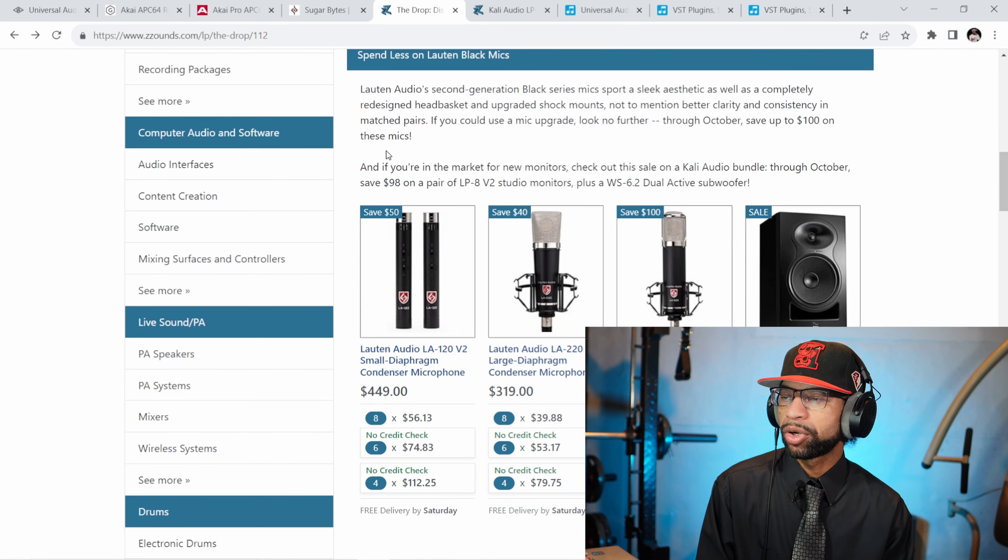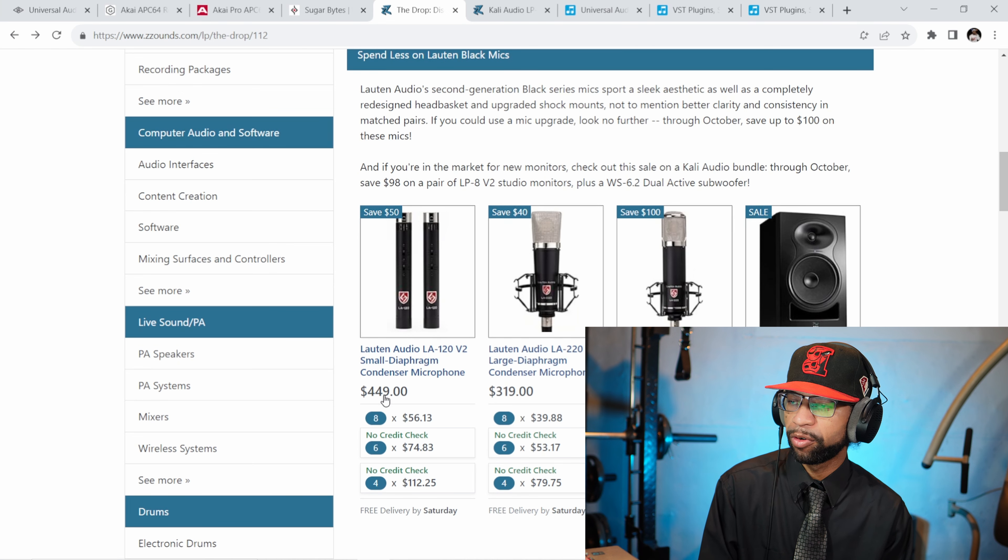Up next, the last thing I have for you guys today are some deals. The first deals are from Zounds. If you're a musician looking to get some equipment but you don't have the dollars right now and your credit might not be the best, Zounds might be able to take care of you — you might be able to get something without a credit check as long as you give them a debit card for payments. They're currently offering Loudon Audio microphones at $40 off, $100 off, and $50 off. You can get the Loudon Audio LA-220 V2 for $319 instead of $359, or the LA-320 for $599 instead of $699, and the LA-120 small diaphragm condenser microphone for $449 — $50 off.